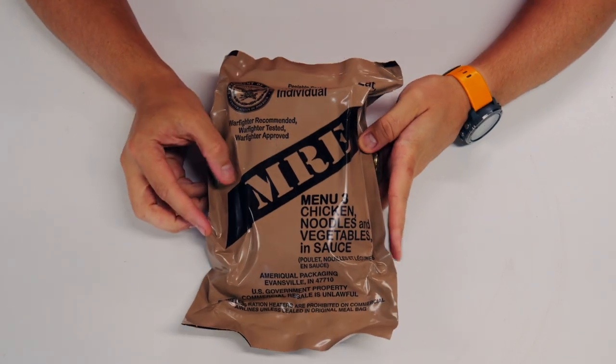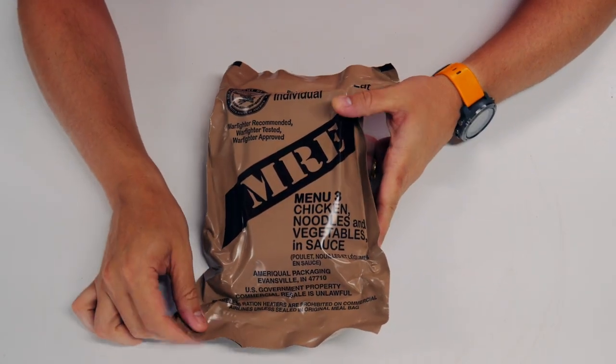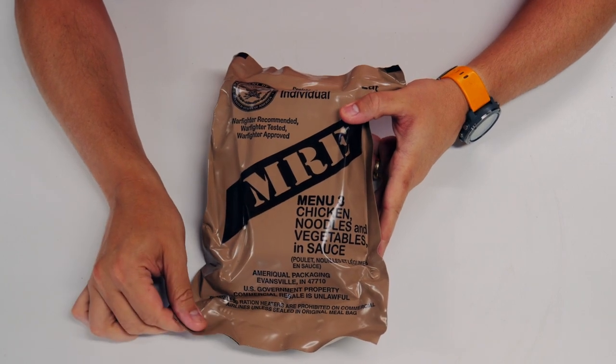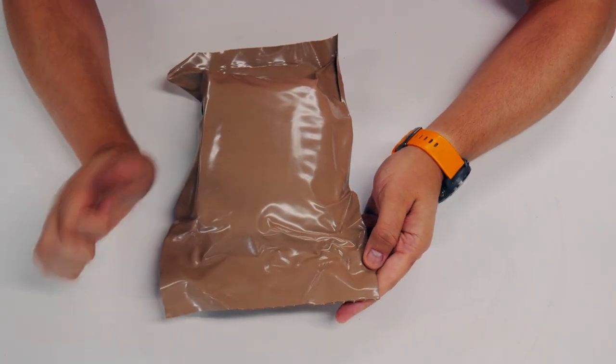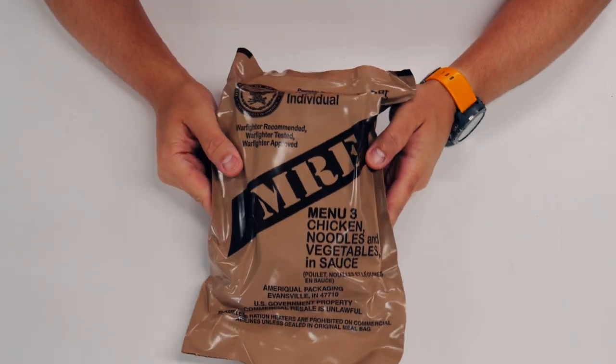Here it is, menu number three — chicken, noodles, and vegetables in sauce. Another meal made by AmeriQual in Evansville, Indiana. The production code on this is the 177th day of 2018, so let's try to get this thing open.